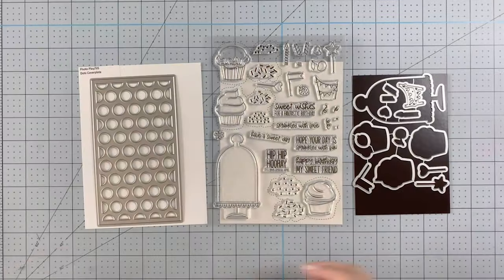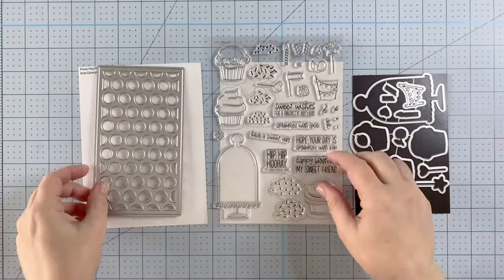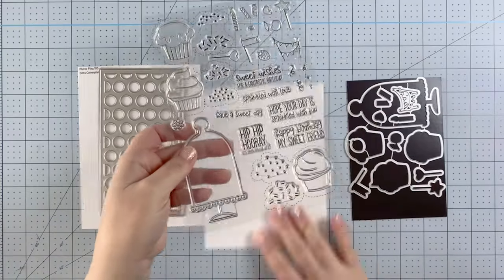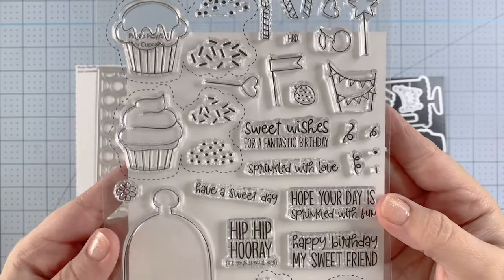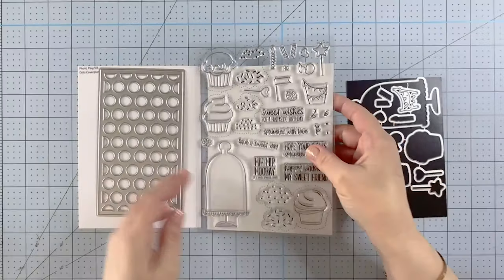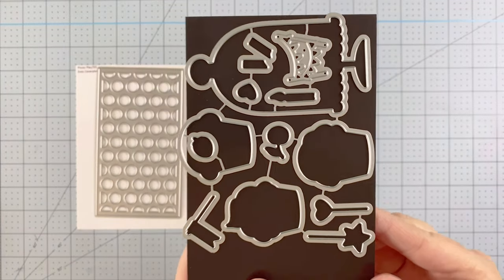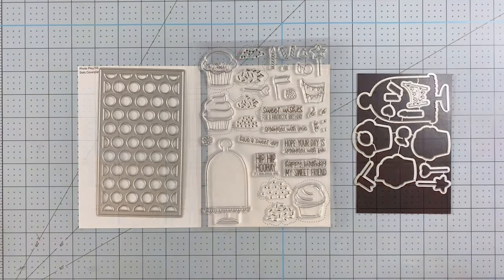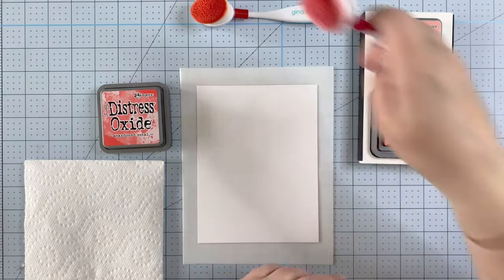Hey guys, it's Charlene. Thanks so much for joining me today. I want to show you a really fun card using some products from Photo Play - the Say It With Stamps dots cover plate and the super cute Hey Cupcake stamp set along with the coordinating dies. I'm also going to show you some fun tips and tricks for using your hot foil machine.